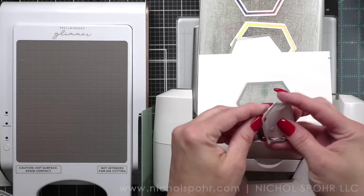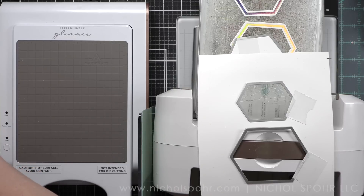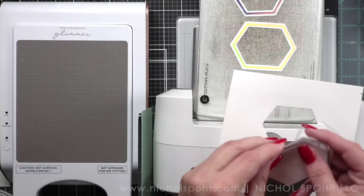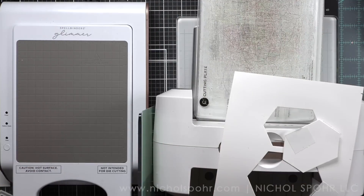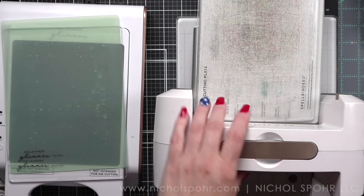I used two dies per foiled frame so that I could make it a frame shape rather than a solid hexagon. You can make it a solid hexagon shape or a frame like I'm doing today. Pinkfresh Studio has lots of different basic shapes — diamonds, circles, hexagons — that can be used in all kinds of fun ways.